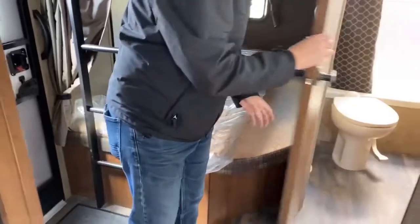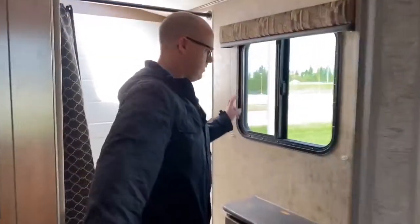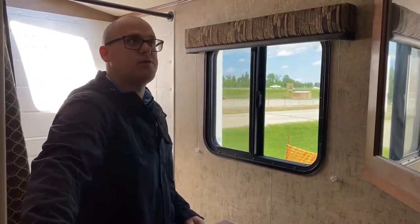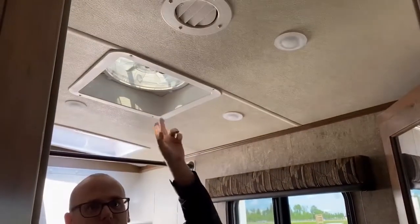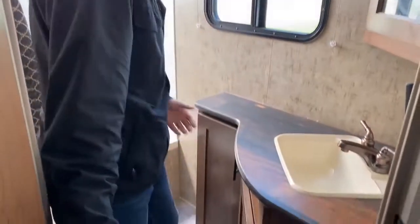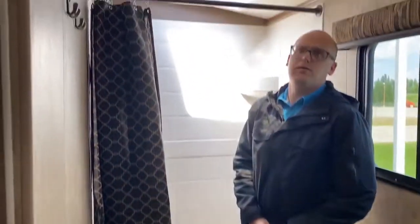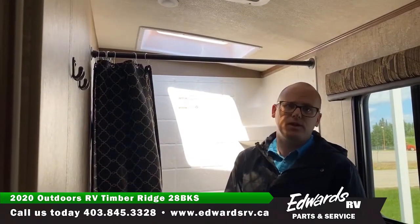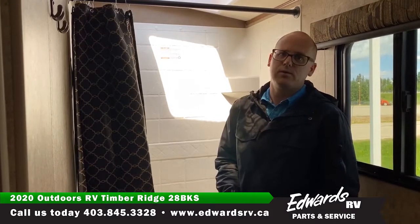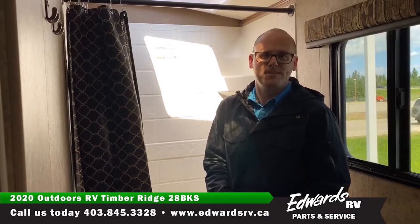Moving into the bathroom — there's a window into the bathroom itself and a MaxAir vent fan for cooling, which is a little better quality than the industry standard 12-volt. We have our toilet with lots of knee room, and of course a tub with a skylight up above. If you have any other questions, feel free to reach out to us at 403-845-3328 or fill out a form on the website. Thanks.